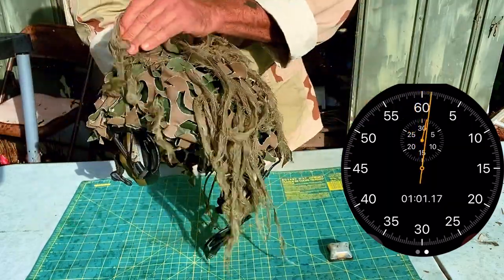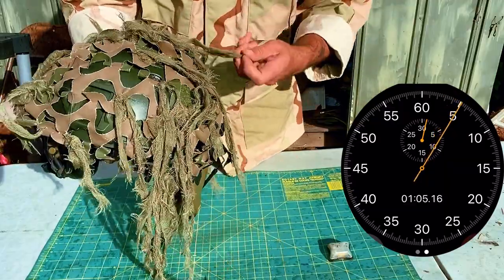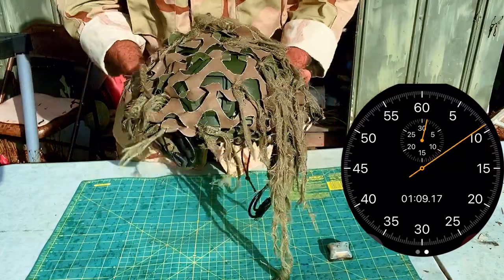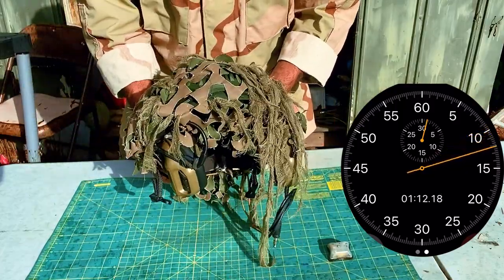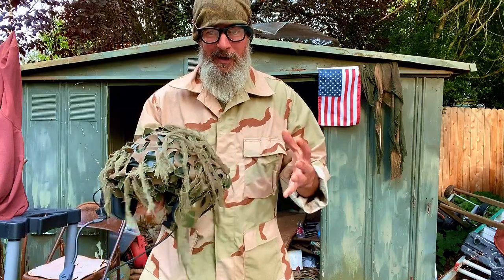Come back to the helmet and start adjusting the dreads. Check the front. That's about it — it's a fine balance of how much of this you put on your helmet and how much you don't.